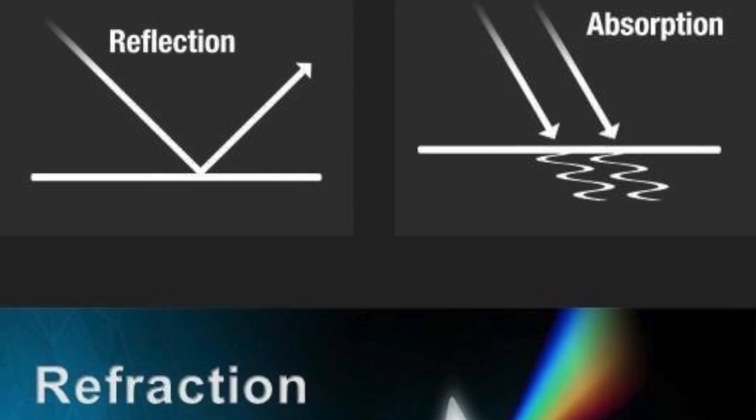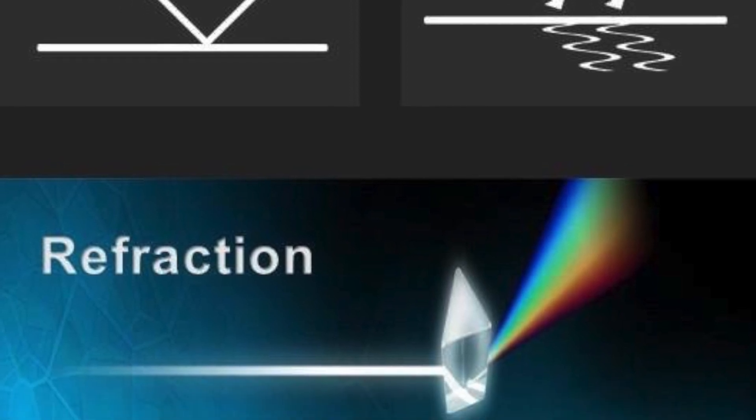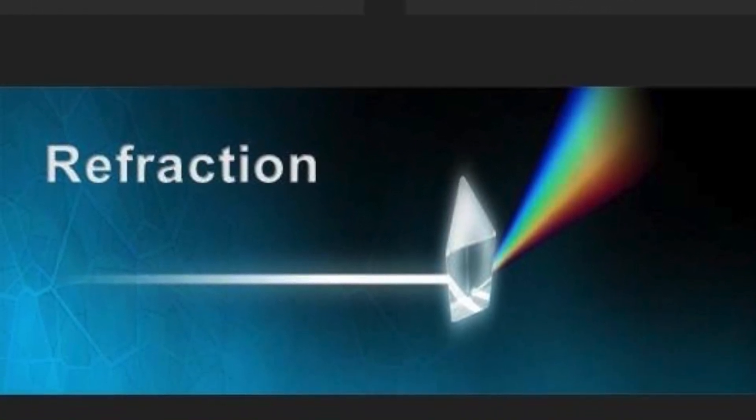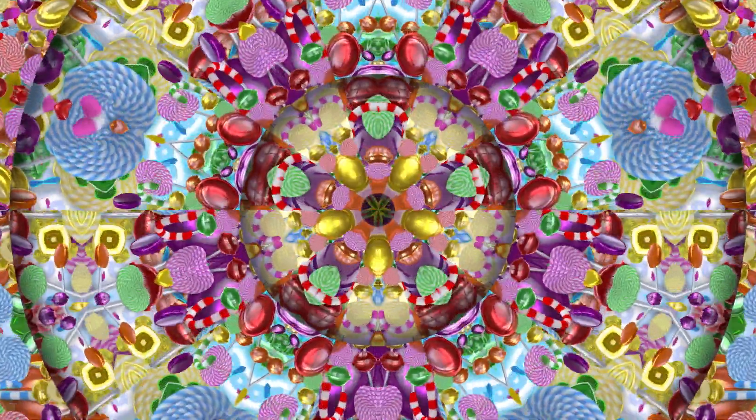When light hits an object, it is commonly absorbed or reflected by the object. When light is reflected by an object, it bounces off the object. A kaleidoscope is a toy that uses mirrors to create colorful patterns of reflected light.